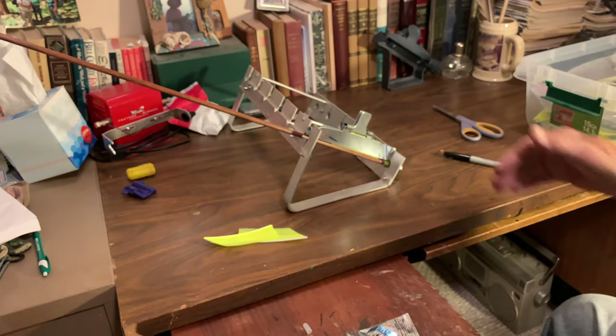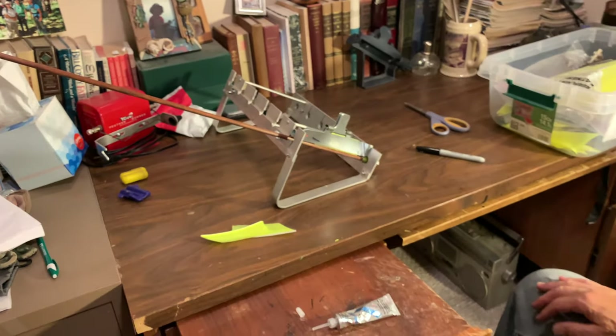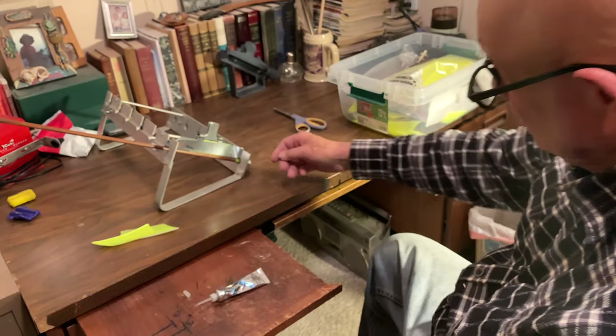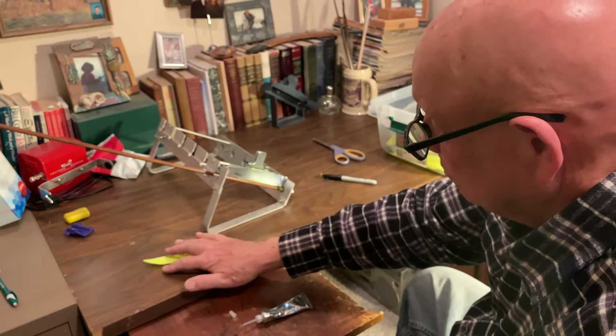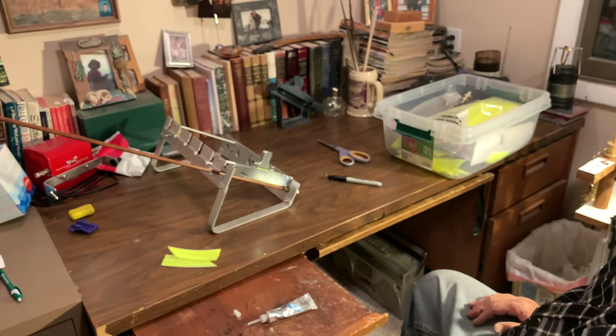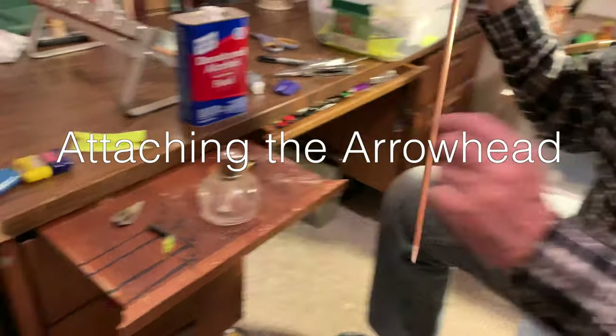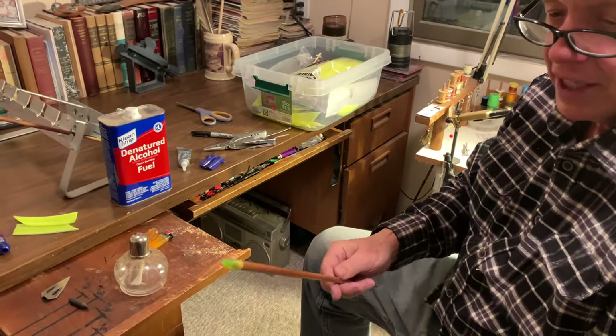I can do six at a time — just go one after the other, one through six. In 15 minutes I'll remove the clamp, rotate the arrow to the second position, put a clamp on a new feather, and do it three times. Now you've got your nock glued on permanently — you're never going to want to take that off. The opposite end I might want to change from a field tip to a broadhead.